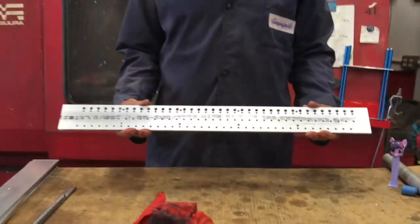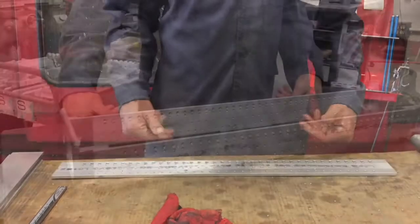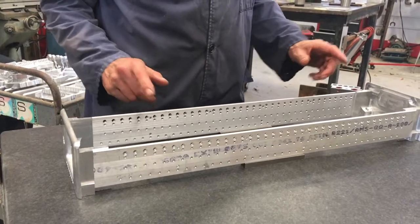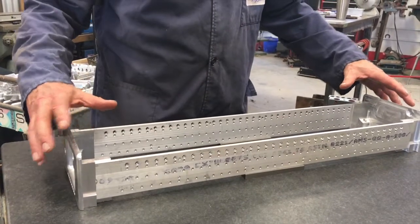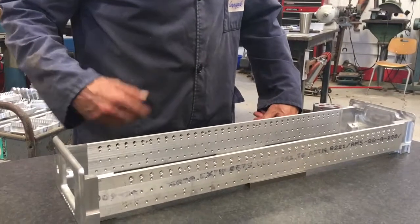There it is — a completed rail. There's two of these in each guitar. Check it out! Now that the rails are done, we can throw it on the surface plate, clamp it all together, check dimensions, and then do some prep work and weld her up.